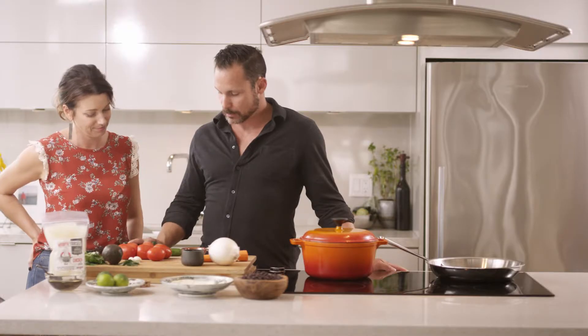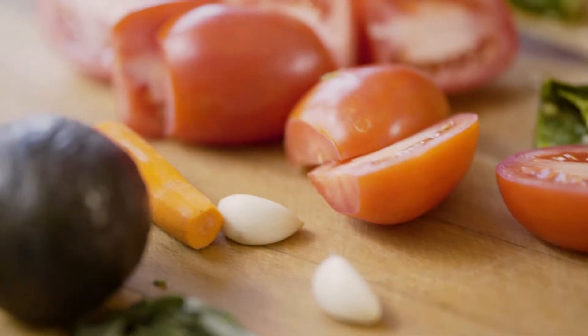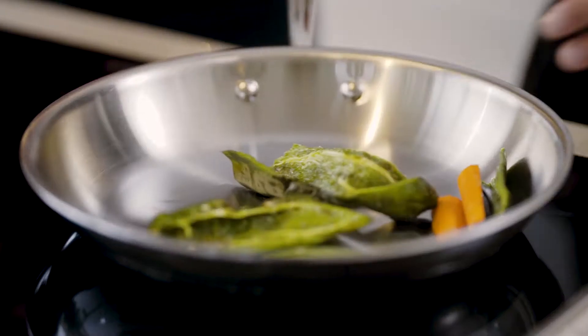This is sort of the second half of the soup, and this is what's going to happen in that pan over there. A couple handfuls of Roma tomatoes, a poblano, a jalapeño — this guy's seen better days but he'll work — and a couple cloves of garlic. All that is gonna go in here. You want it to char but you don't want it to just burn.